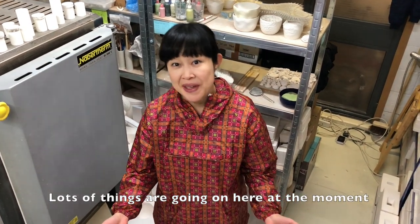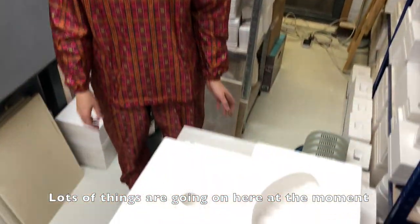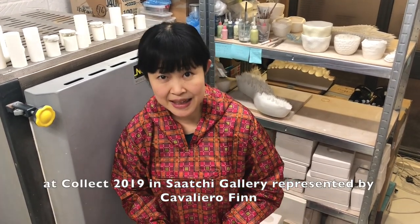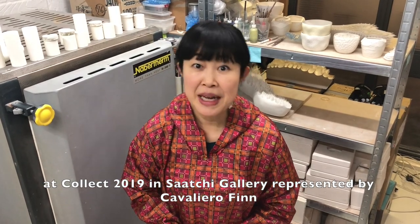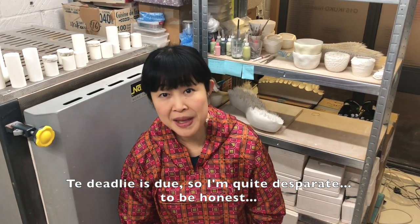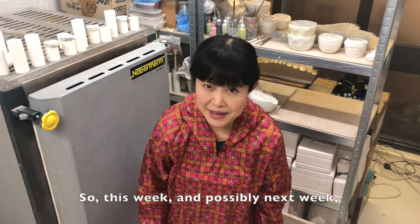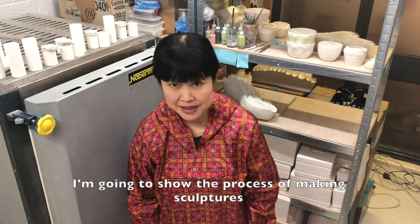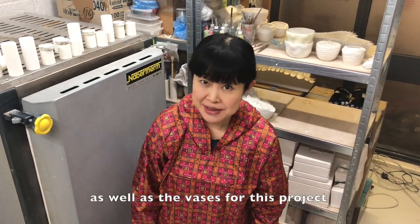I'm working on some sculptures which will be shown at Collect 2019 in the Search Gallery, represented by Caballero Film. The deadline is due, so I'm quite desperate to be honest. So this week and possibly next week, I'm going to show the process of making sculptures as well as verses for this project.